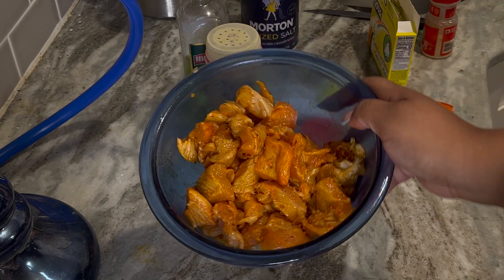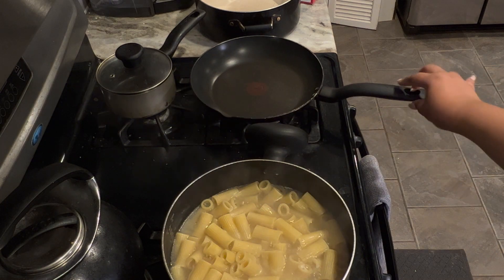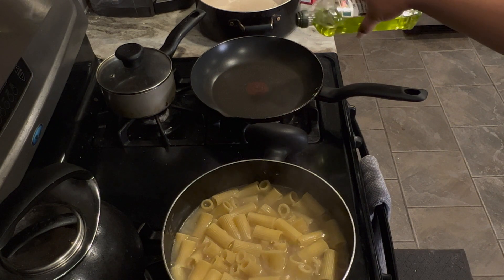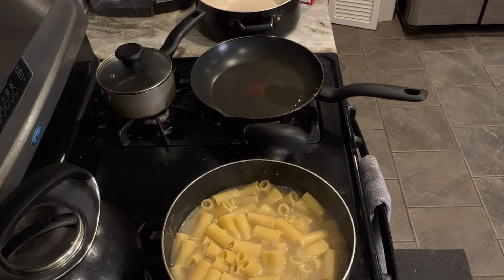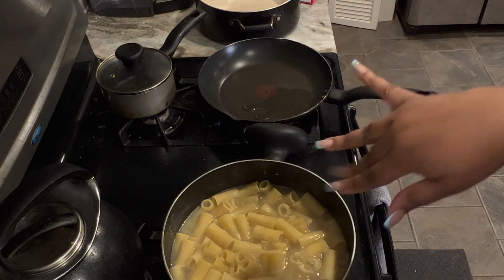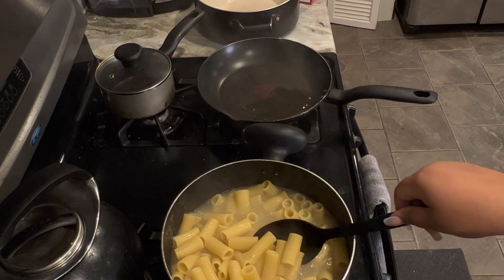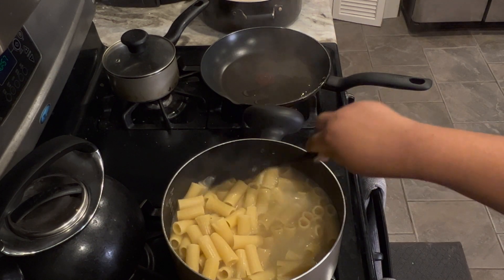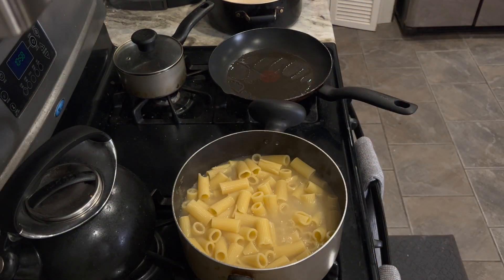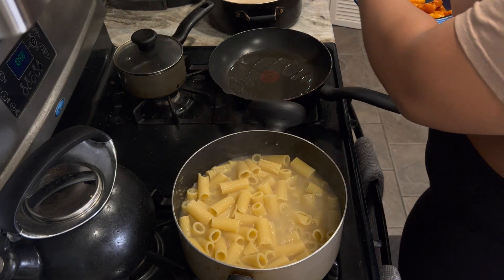This is how our chicken is looking — nice and seasoned. To start cooking the chicken, add a little bit of oil. I don't need too much because I have non-stick pans. We're gonna let that get hot for a little while, and then add the chicken. I'm going to put this on low to medium heat because I don't want it going crazy on me.